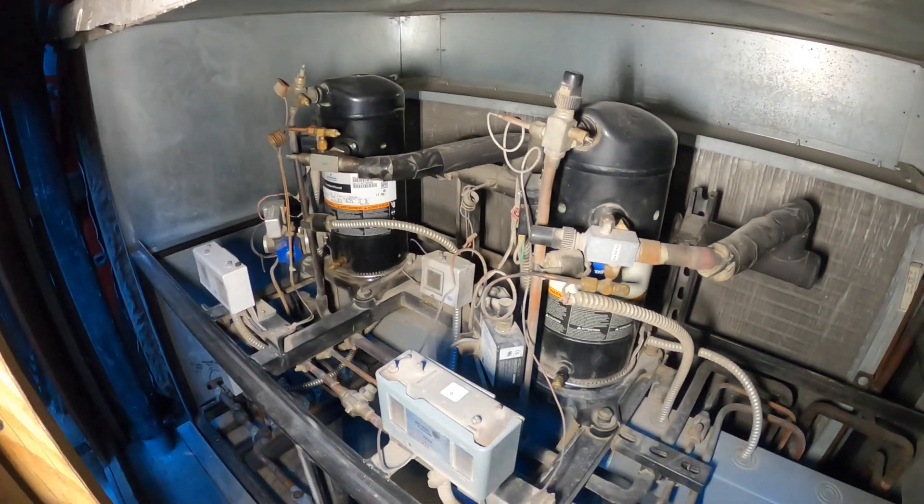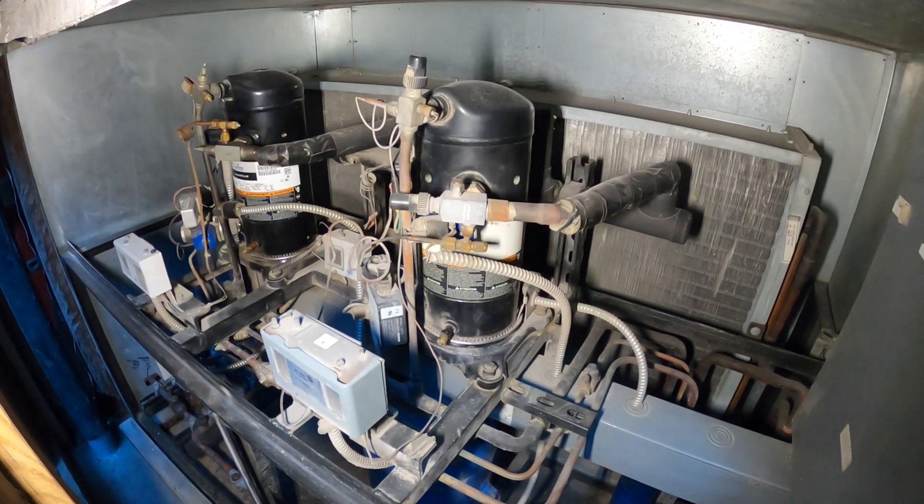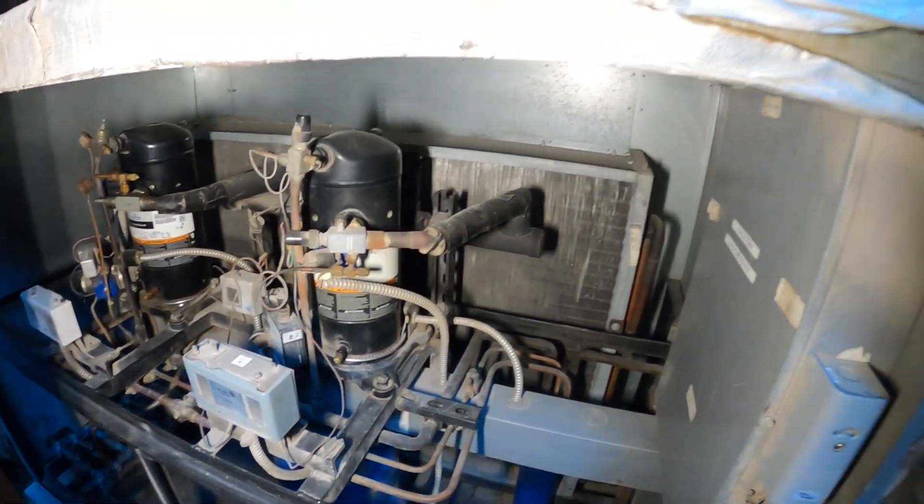Today we're working on this refrigeration rack system. When I took off some of the refrigerant port caps, I noticed some of the Schrader valves were leaking, and today we're going to be replacing them.